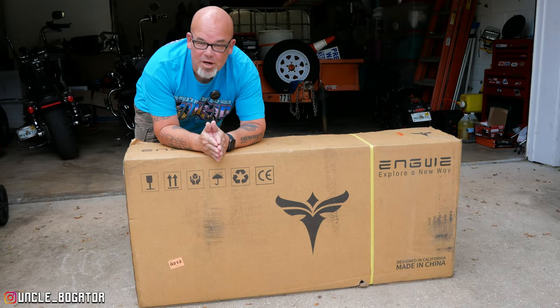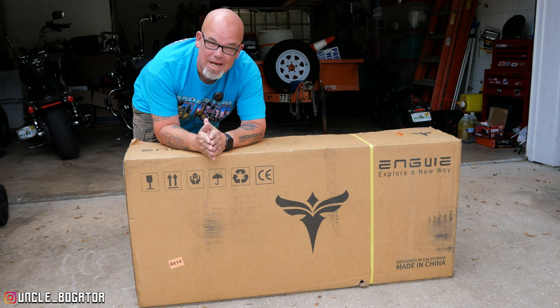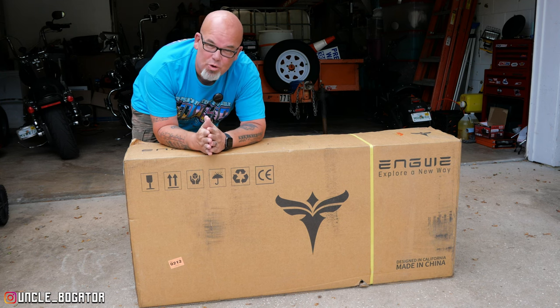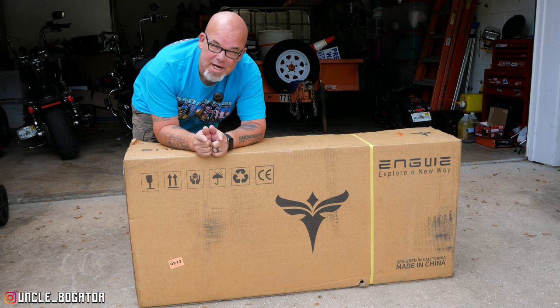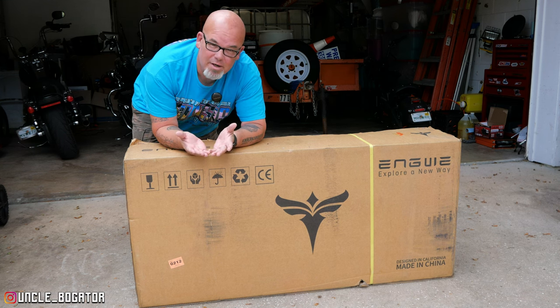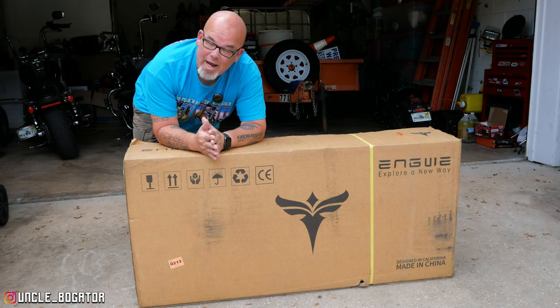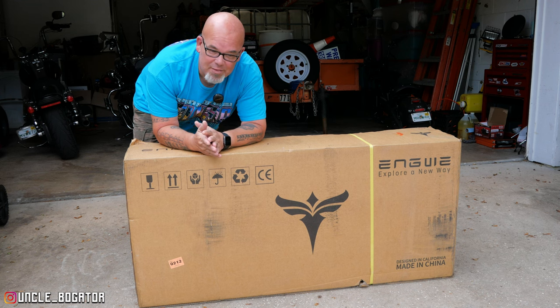Today we are going to talk about this new release, newly designed e-bike from Engway — it's the Engine Pro 2.0. If you guys have been around the channel, you know that I'm not well versed in the world of e-bikes, but once you do one, you kind of get a little taste for it. Engway was kind enough to provide me with this unit for review, and I've been looking for a bicycle anyway — so what better way to get back into e-bikes than with the Engine Pro 2.0.